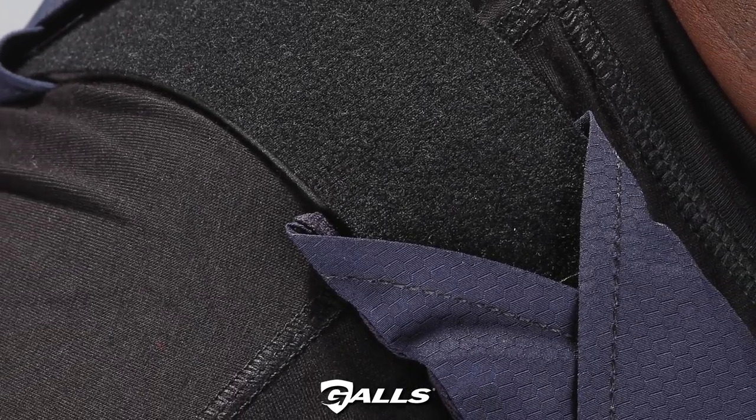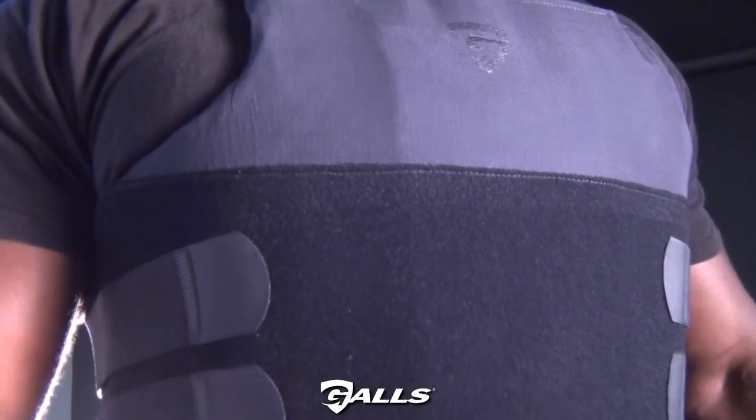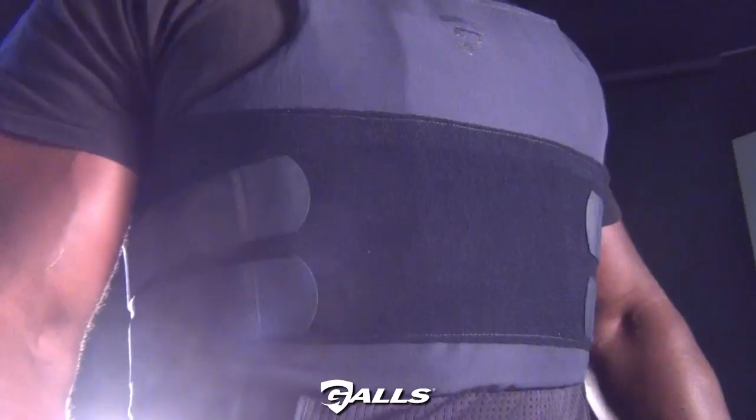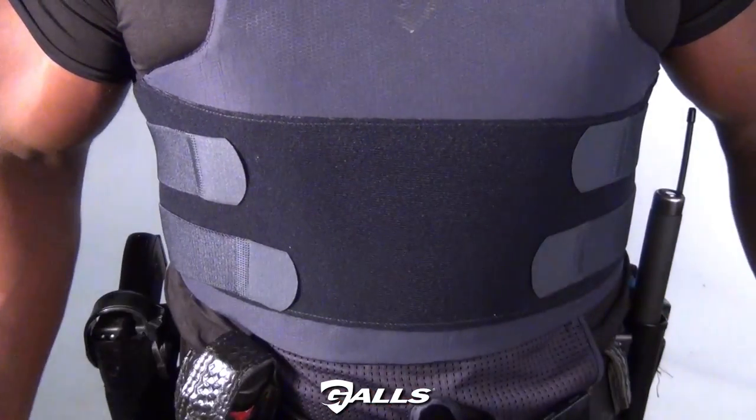The self-suspending ballistic system provides reliable support and keeps ballistic panels in the proper position for coverage that prevents curling and bunching. The six-point strapping system adds comfort and exceptional adjustability.